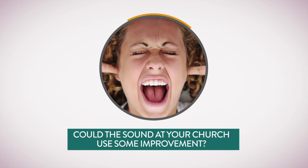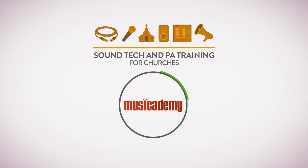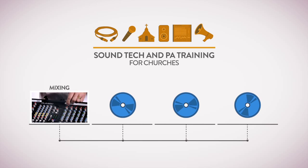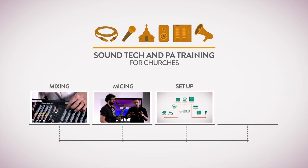Could the sound at your church use some improvement? Introducing Sound Tech and PA Training for Churches from Muse Academy and SFL Group — a comprehensive 4 DVD training course for live church audio, incorporating all the essential sound tech skills including mixing, instrument miking, system setup and building acoustics.